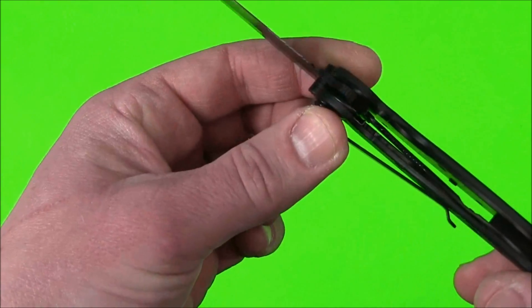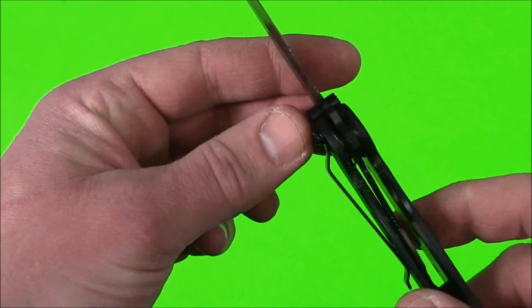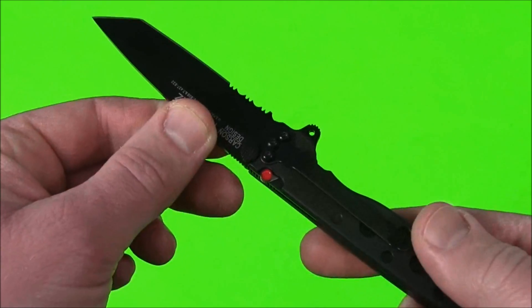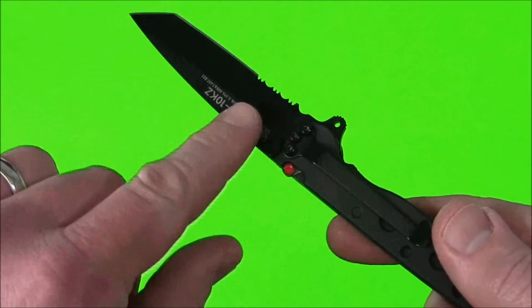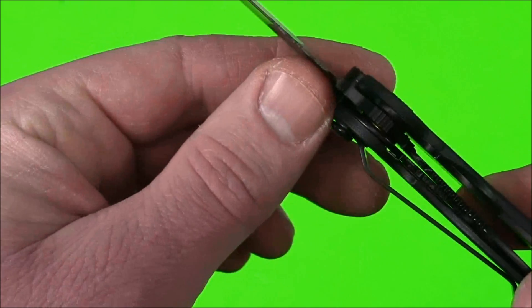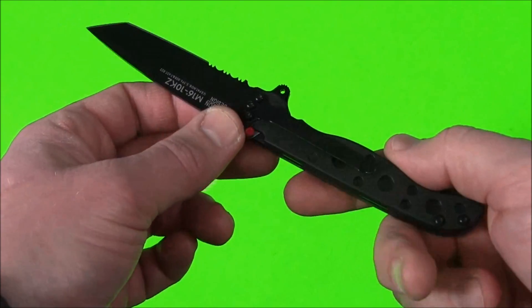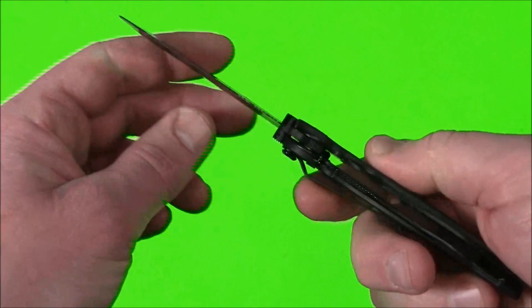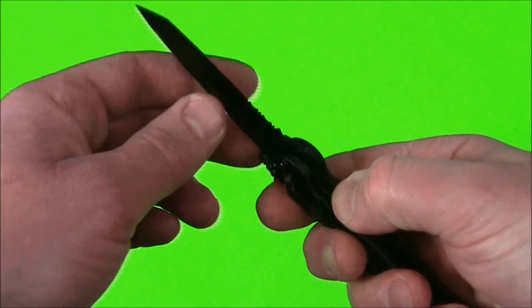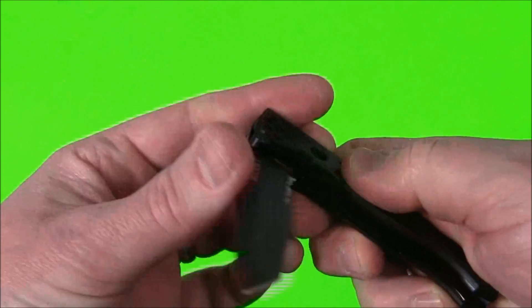Now let's talk about the auto lock system. This is a liner lock, and you get a nice solid lock-up. The auto lock system is an additional safety feature. When you want to close the knife, you can't just push the liner lock to the side, because when the auto lock system engages automatically when the blade is open, it sends a tiny piece of silver metal — shaped like a little L — down into the mechanism so you can't push the liner lock across. What you need to do instead is press the auto lock system down and then slide the liner over, and now it can close. No matter how hard you try, once the auto lock is engaged you cannot push the liner lock over — you have to disengage the auto lock first, then slide the liner over and it folds up.